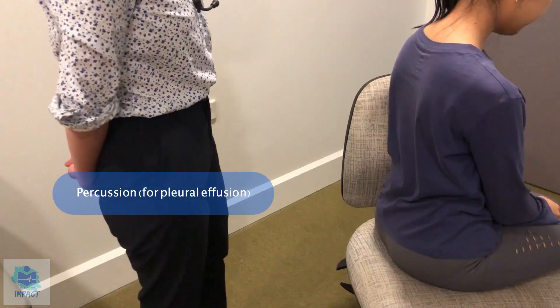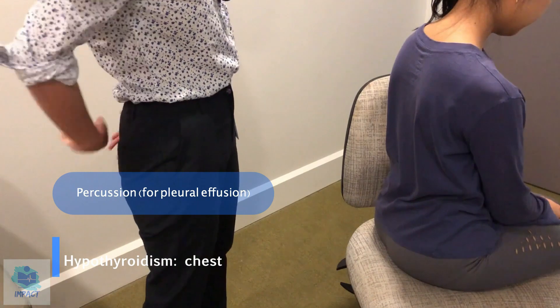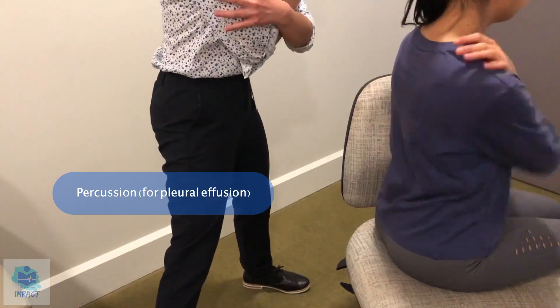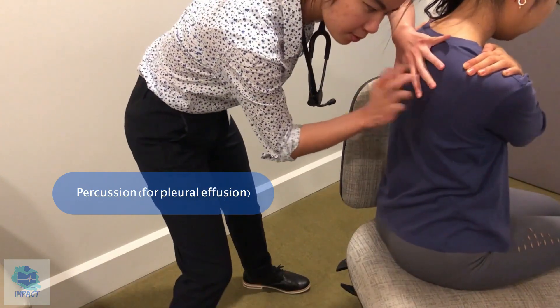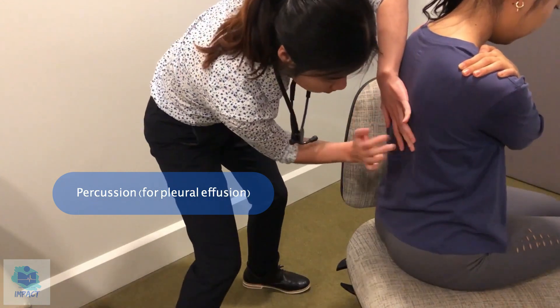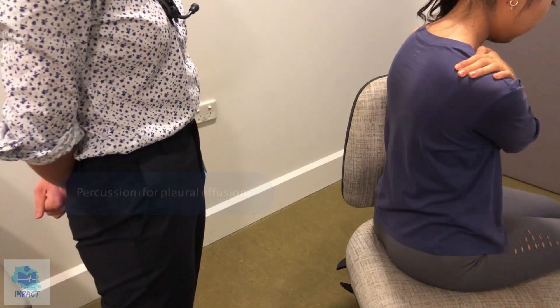Alrighty, so now I'm just going to tap over your chest to see if there's any pleural effusions, which is a fluid collecting around your lungs. Can I just get you to cross your arms? Okay, so that sounds normal, no signs of pleural effusions.